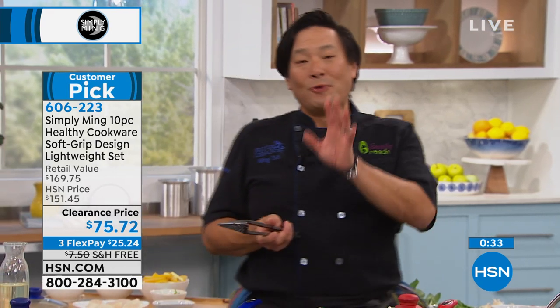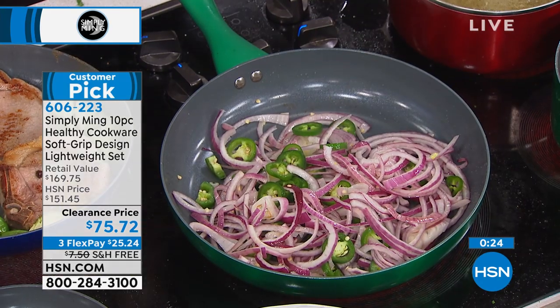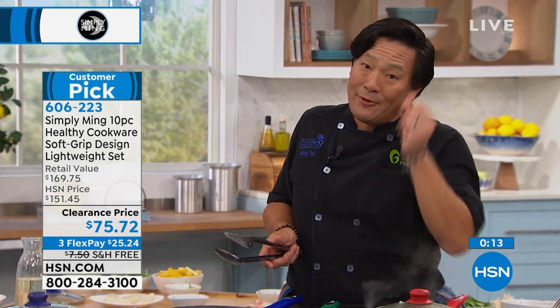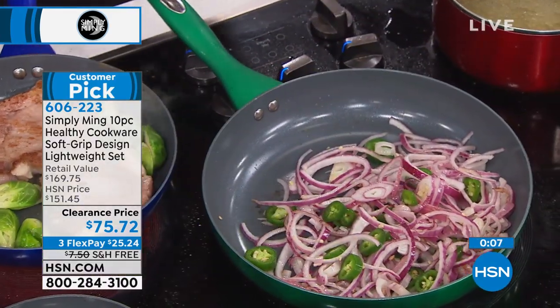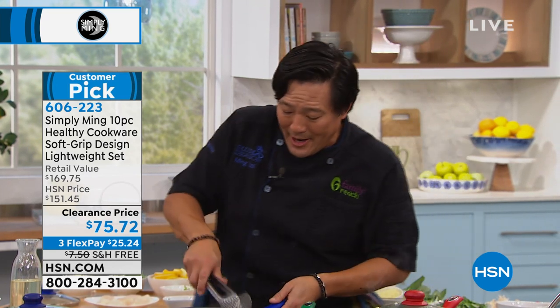Chef: 'This will make you a better cook. What's the first thing you're going to cook when you get these pans?' Ryan: 'Probably venison steak.' Chef: 'The key to venison is don't overcook it — super hot pans, sear, sear, and go. You're going to have great success with these because it conducts heat so well, and cleanup will be a breeze. These can go in the oven up to about 350. For venison, I would sear — I wouldn't put it in the oven because it's so tender; you don't want to dry it out.'